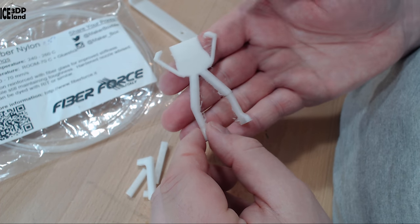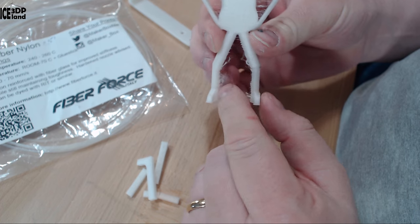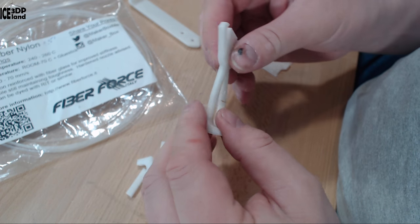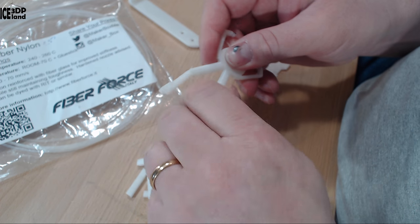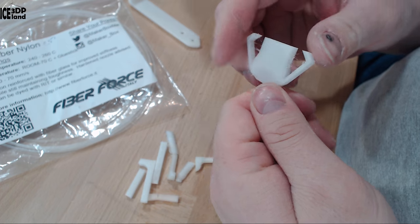I printed out a part of Mr. Belly, my mascot — that was just done for fun. As you can see it has some stringing issues, and at this point I cancelled the print, but it was turning out pretty good. Layer adhesion was not very good again, and I think that is a moisture issue.